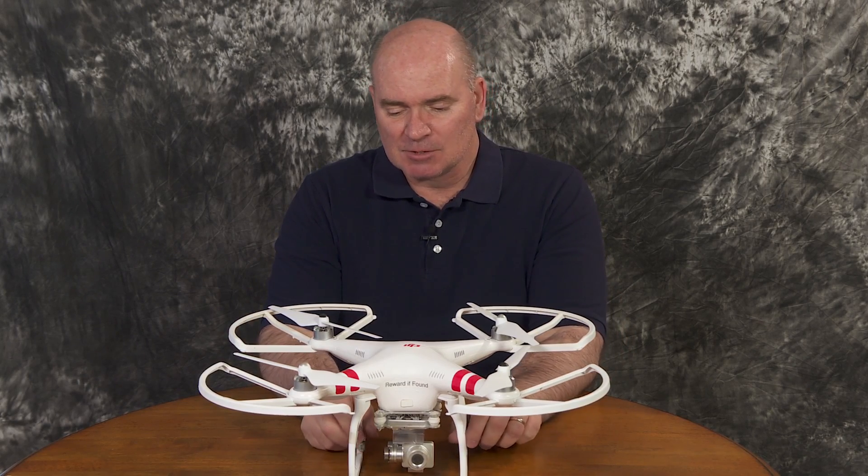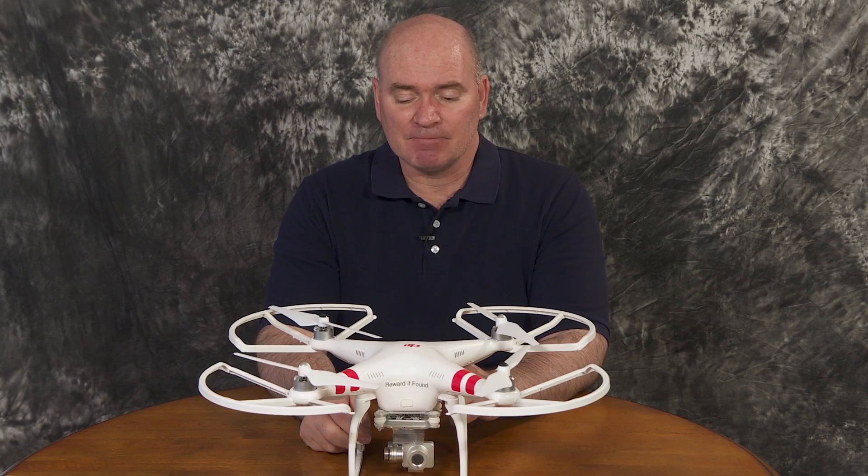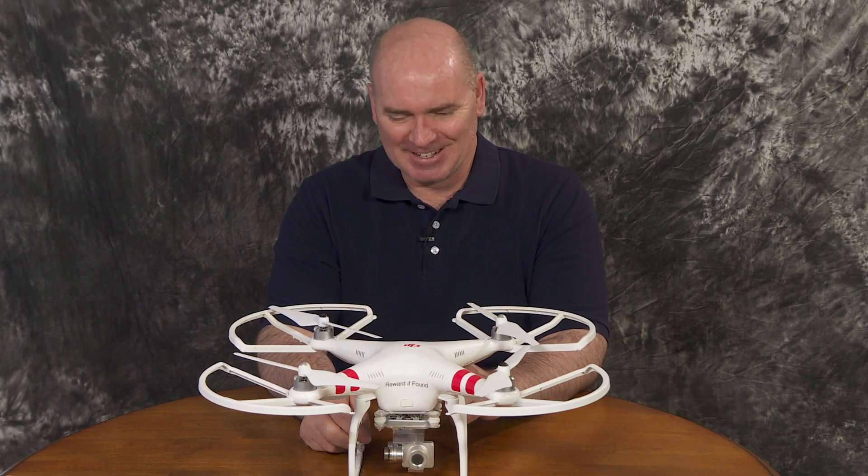So I got one. It cost me — if memory serves, I got it with a spare battery — about $1,250. This was in the summer of 2014.